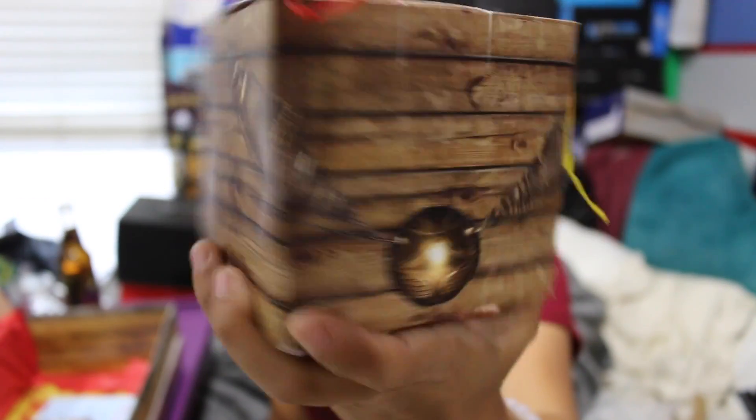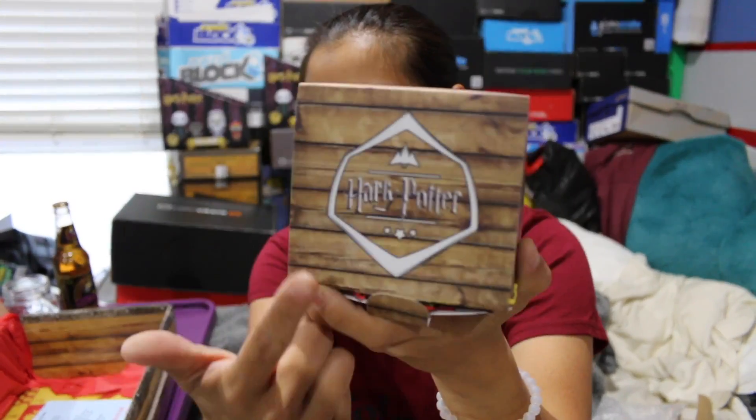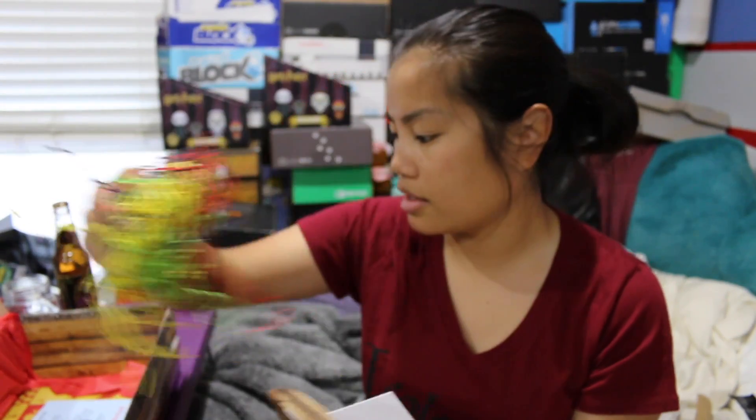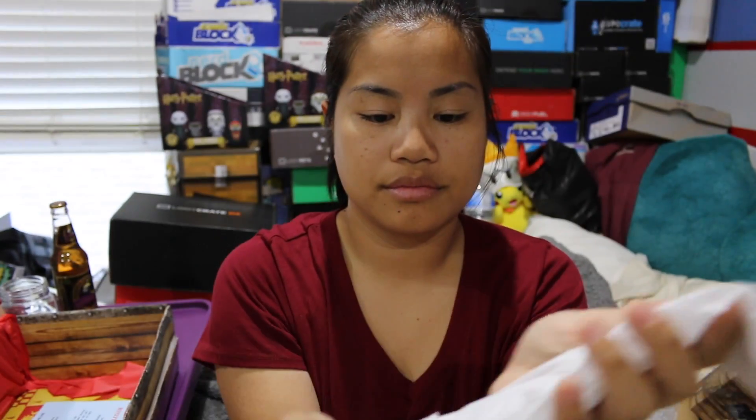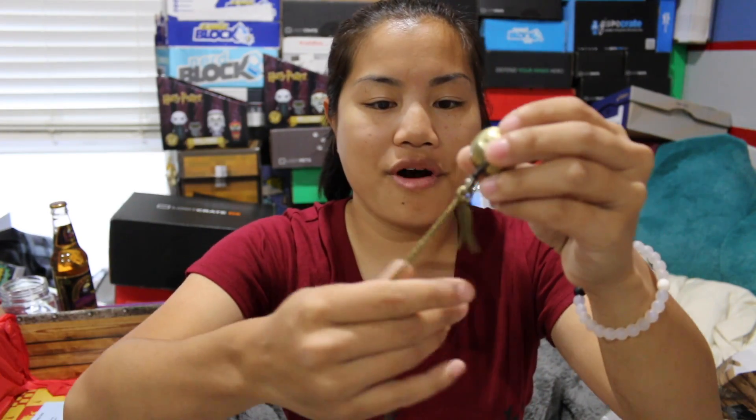The next item is in this nice little box. I just love the personal touch — they got this box made for themselves, this is their design and everything. They made a little box just for this item. Here you have all the house colors in little confetti. And then we have this... ooh, wow.